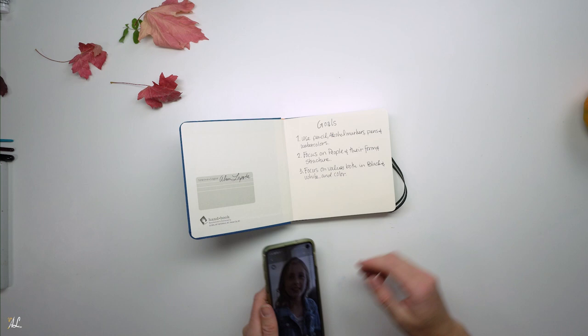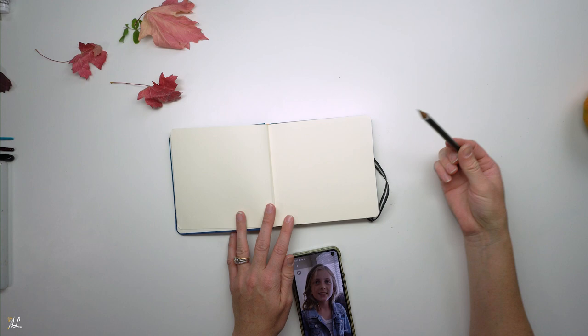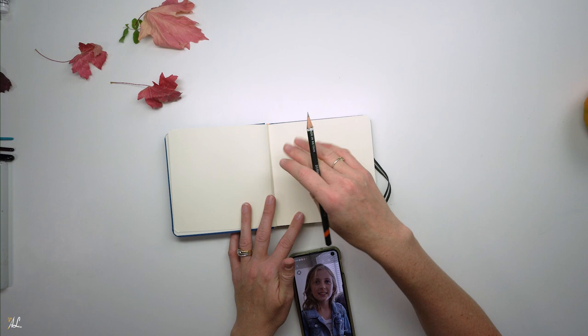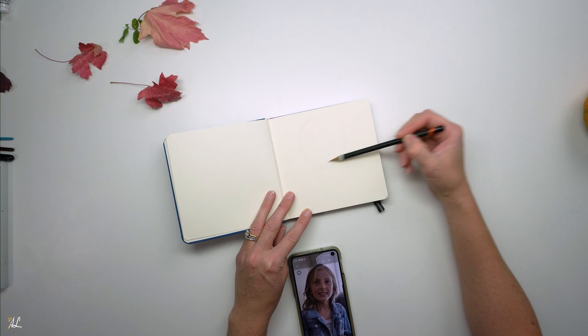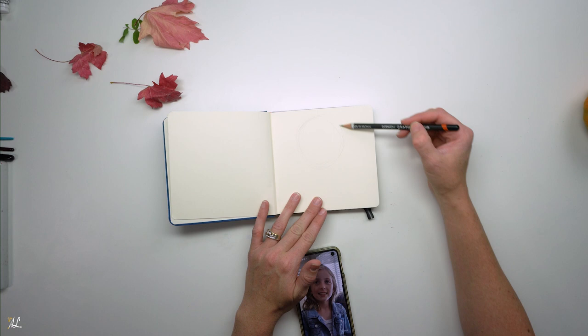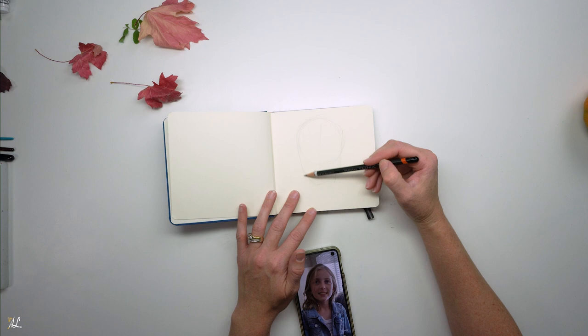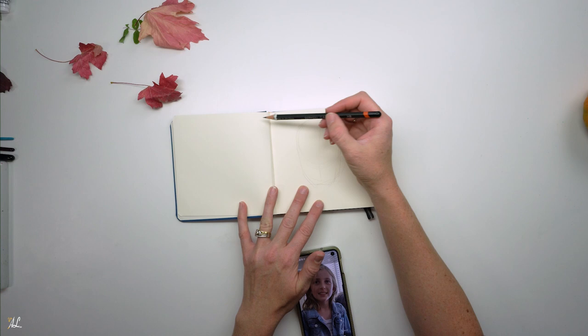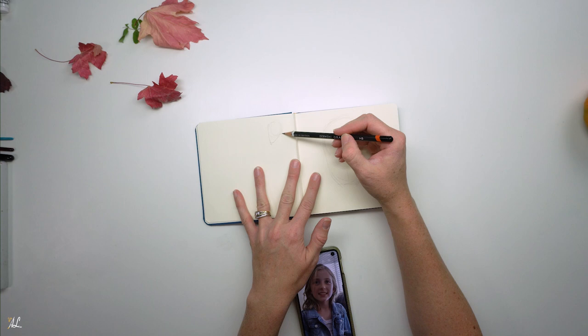We'll start our sketch. I have a picture here of my daughter — I think I'll just do it here. In this one I will be using pencil to start off with because I want to use those new markers and watercolors. I always start out with a circle because if you think about it like a skeleton, we have the back of our head which is rounded, and then we put basically a mask on that ball, as my professors would say. If you were to draw it sideways in profile, you have your ball and then you draw your mask right here, and then your neck.